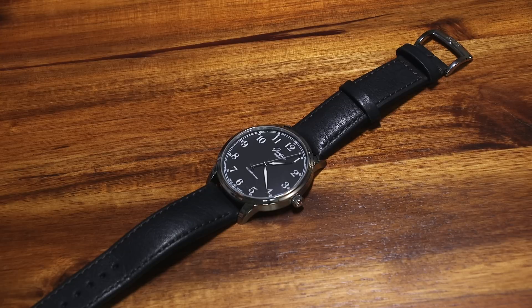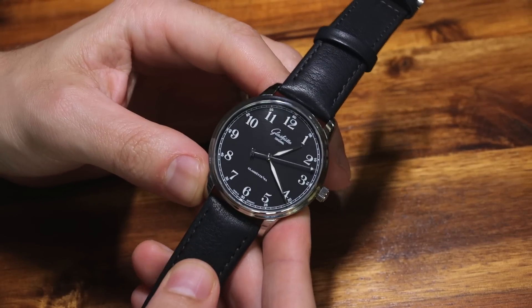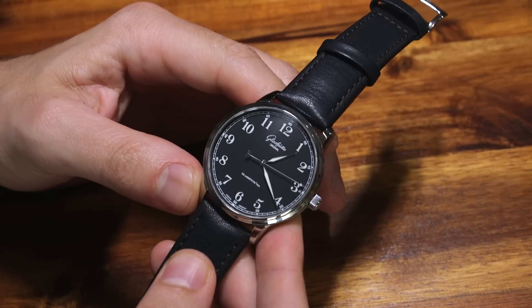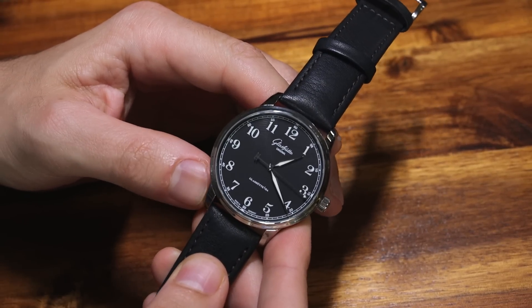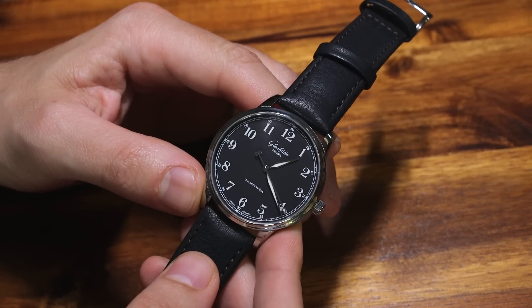Hey everyone, Ariel Adams here with aBlogtoWatch. Please subscribe to our videos on YouTube and like this video if you find it useful. This is a review of the German Glashütte Original Senator Excellence. There are a few of these watches — this is the version which has what I call the observer dial, and there are a few other versions.